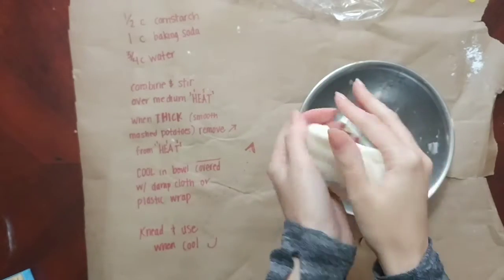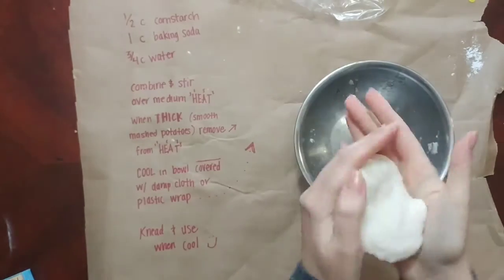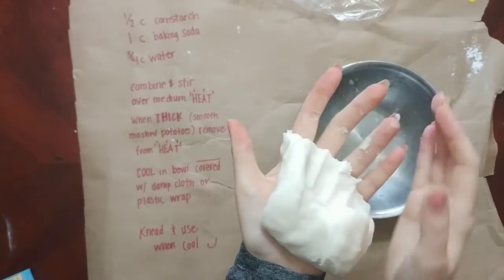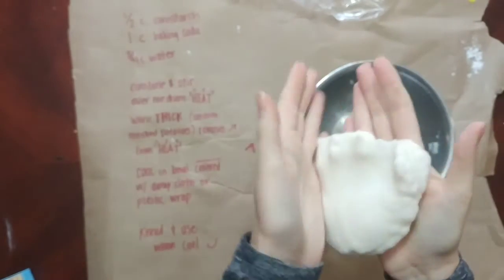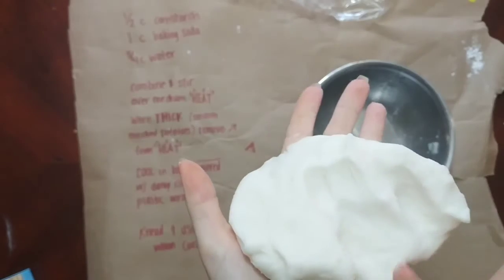As I was kneading it, I noticed it had kind of clumps inside that I had to really break up. I just kept playing with it. The tutorial I was following said that if it's a little bit sticky, you can add more baking soda to get that stickiness down. But I didn't really have a problem with it being too sticky — the more I played with it, the less sticky it got. There were just little clumps I had to press down to get out.